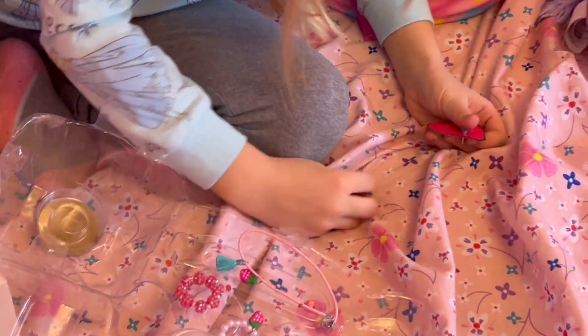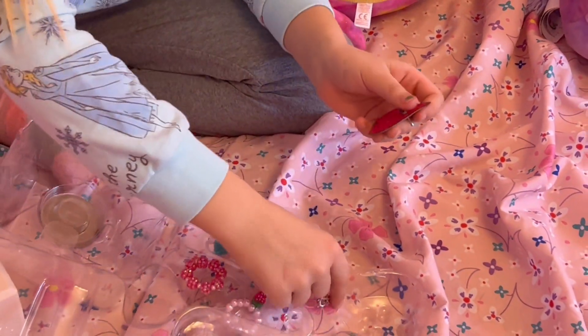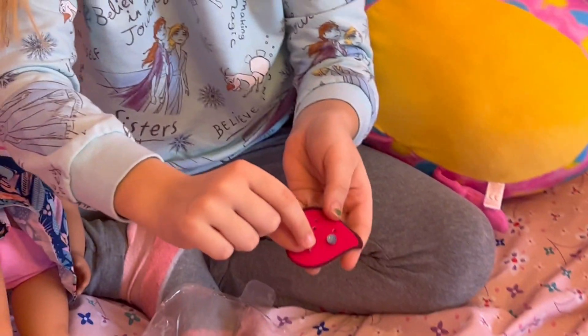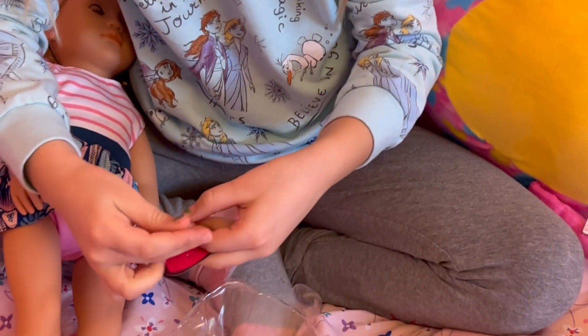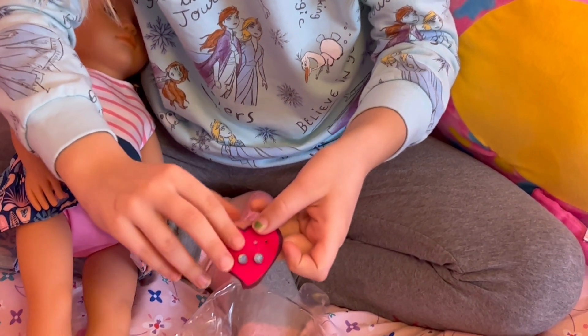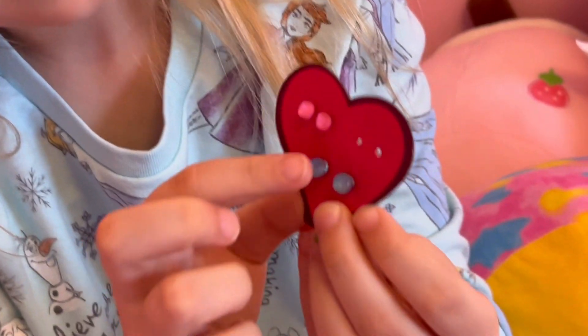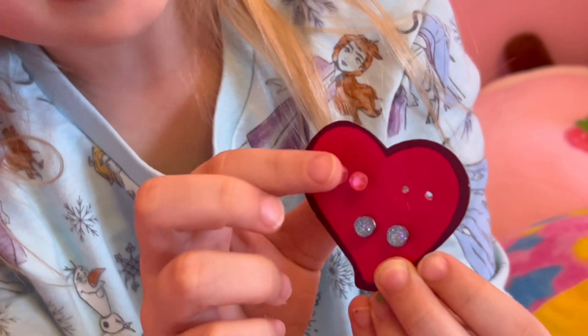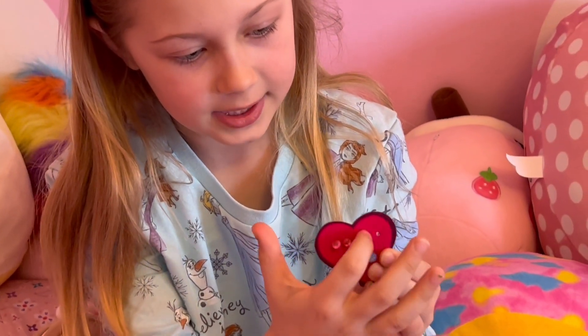I'll show you guys the other earrings. The other pink ones are in here. Let me put them back so you can see them all. She has some blue ones, and then she has pink ones, and then the ones like some sort of fruit were right there.